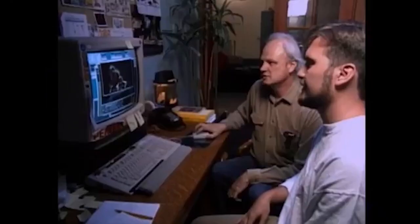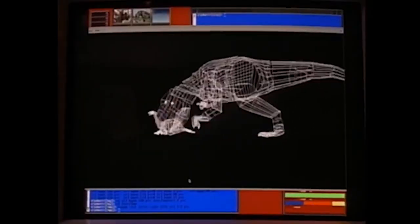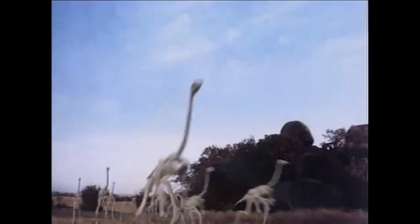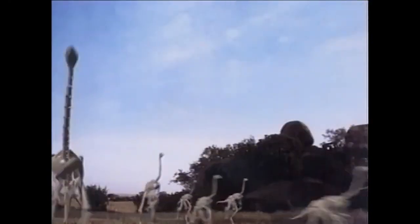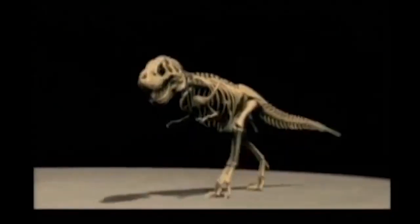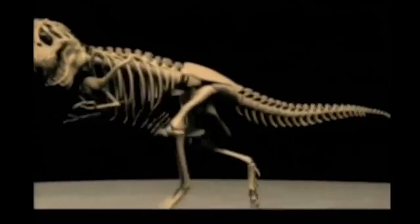And then one day I got a call from Dennis Murin at ILM, who already had the job of doing Jurassic Park with Phil Tebbitt. Dennis said that he thought he could pull off a full-sized dinosaur that would be authentic to the eye. So he started doing tests. A videotape came from ILM, and we saw this image of what they had done — and we were just... wow. Everything changed.